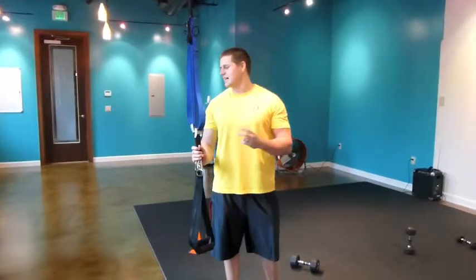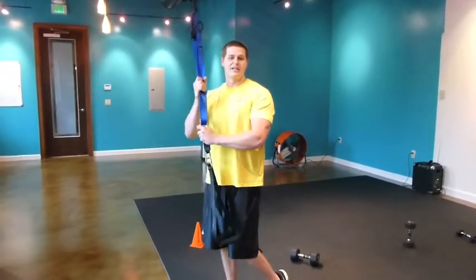Dustin will get to now. I'm going to show you two exercises you can do with suspension cables.